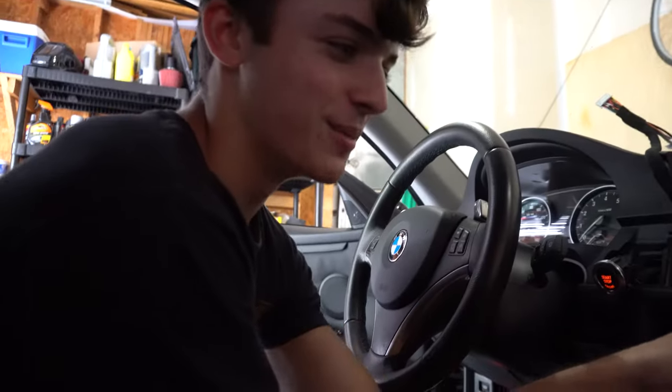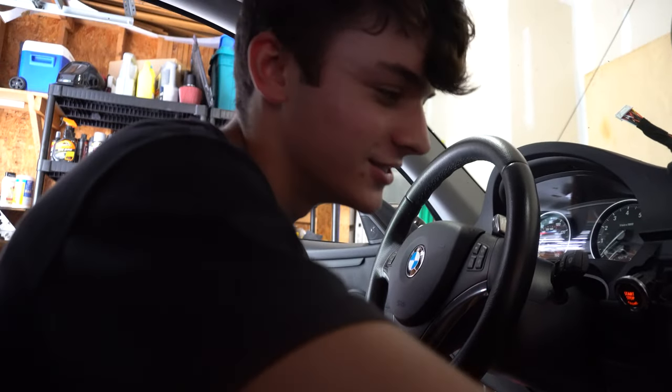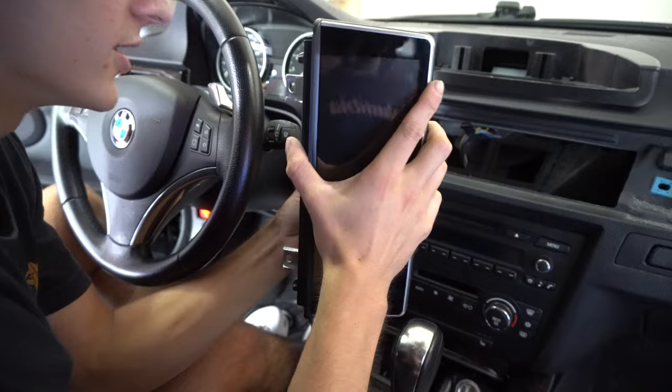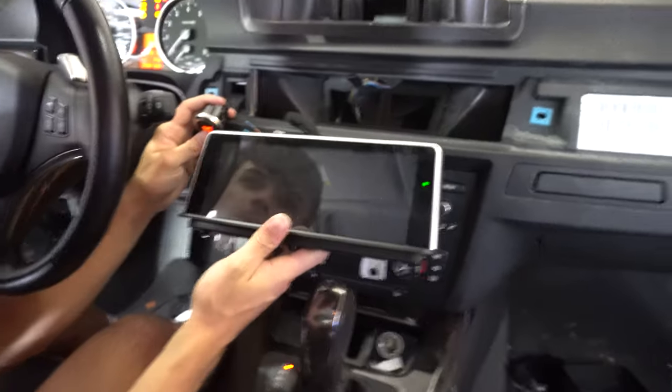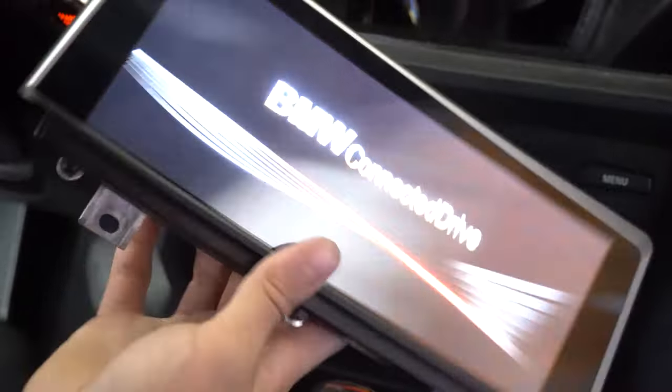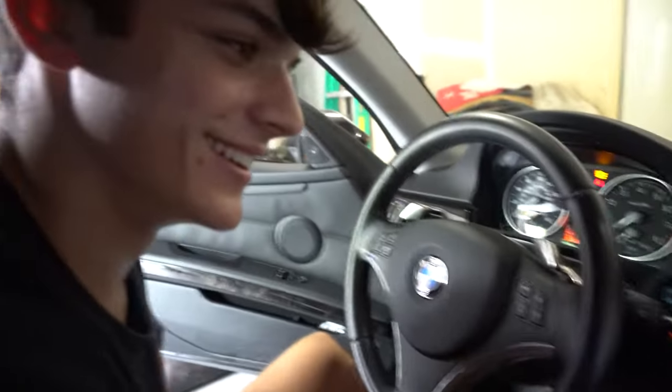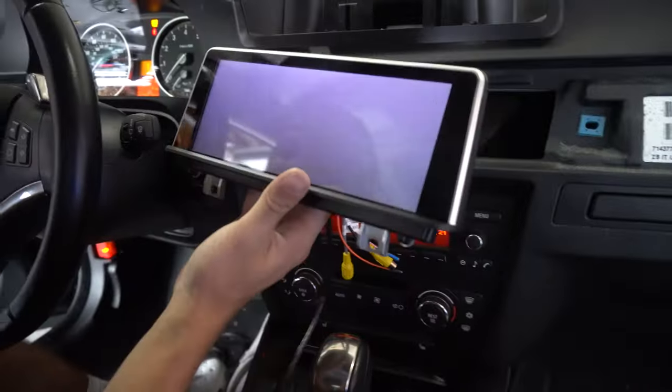Just throwing the climate control back in. We're going to do the backup camera in a week or two since Mason's going on vacation. Before mounting the screen up top, we're plugging everything back in to make sure it actually works — and she is working! It did take a little second and we were nervous, but it's all good.